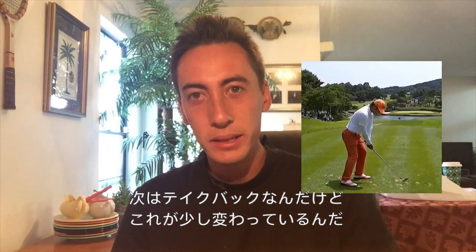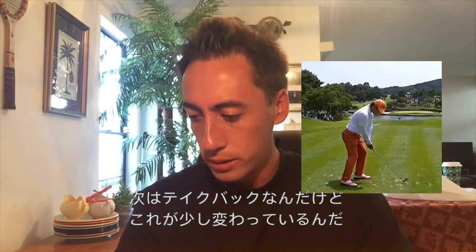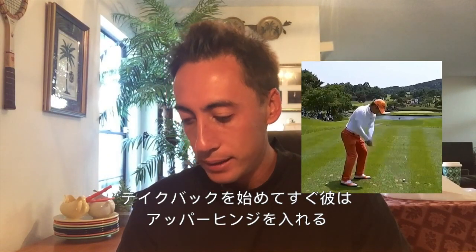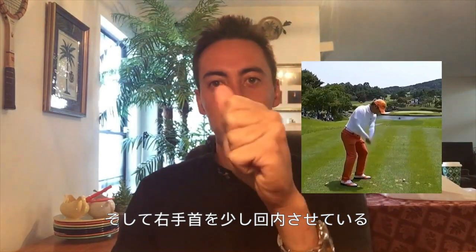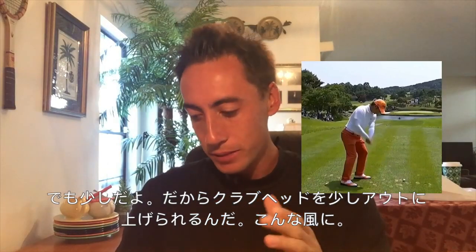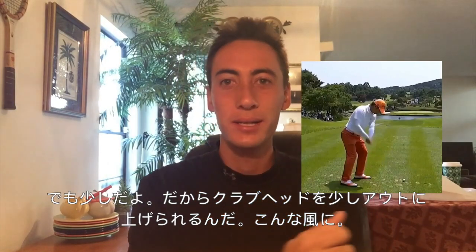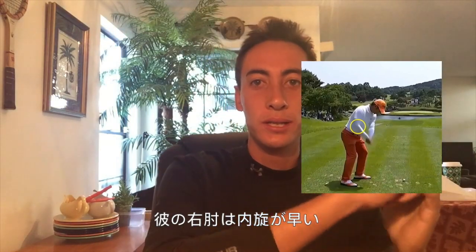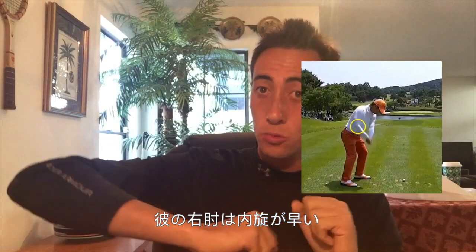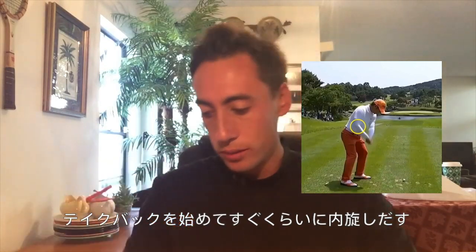Now let's get into the first oddity of this player's swing, which has to do with the takeaway. As he takes the club back, he immediately gets a lot of radial hinge — a lot of this wrist cock motion right here. While he's doing that, if we watch his trail wrist, there's a little bit of pronation there as well, but not excessively. That's why he kind of has club head outside of hands. What I call pulling on the lawnmower — he gets this trail side elbow working into internal rotation really, really early in the golf swing, like literally right at the start of the takeaway.